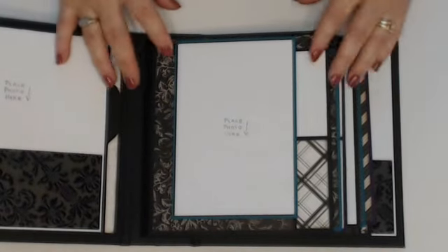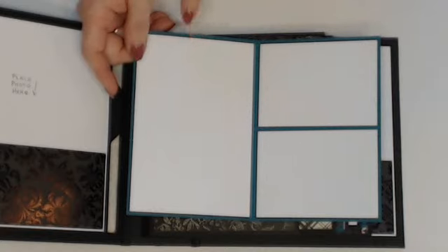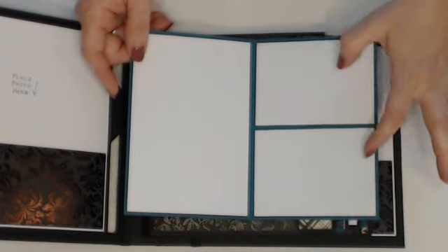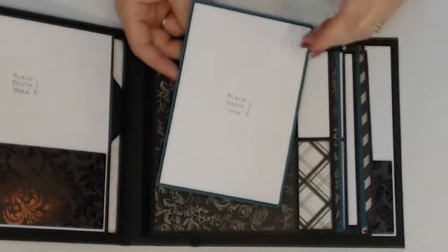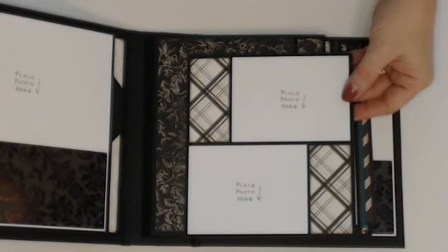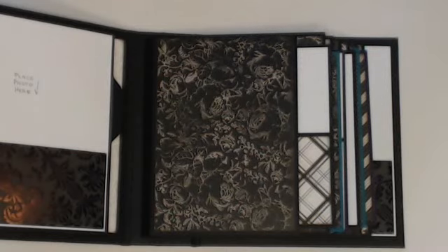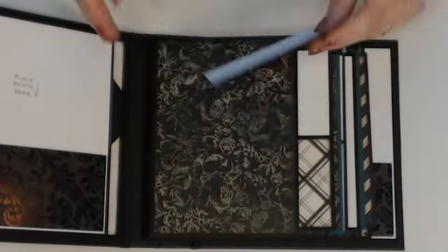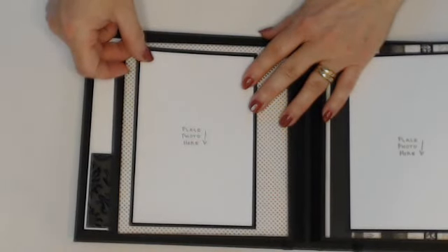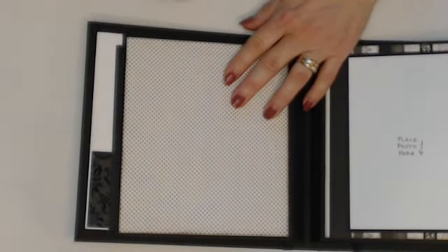The inserts close with a magnet. You can do a four by six here, or two fours and a four by six. I didn't mark 'place photo here' because she has the option to put photos or journaling wherever she likes, and she can use the back too. I added an extra photo mat — these are three by fours — and you can easily place a four by six photo on the front or back of any page.